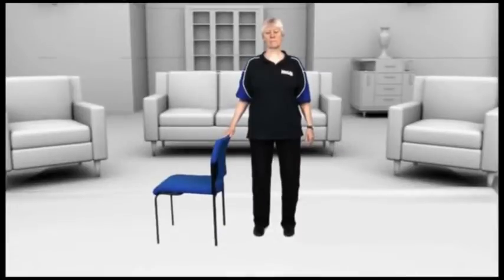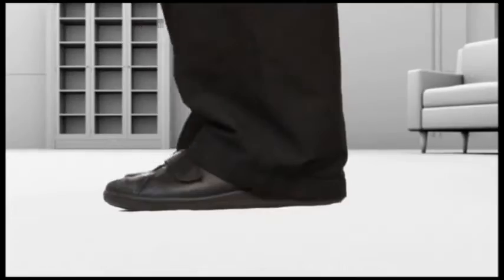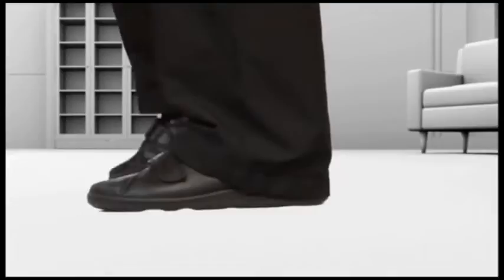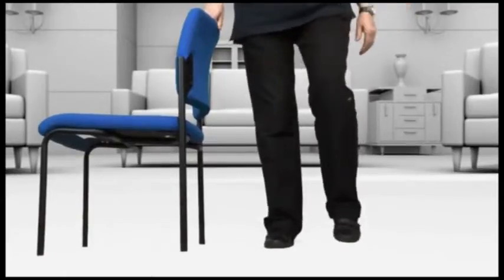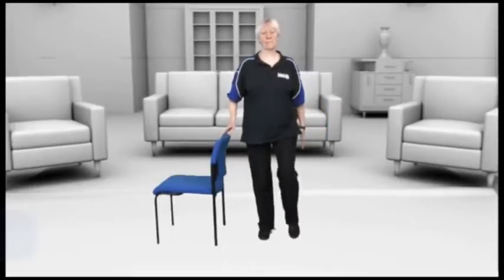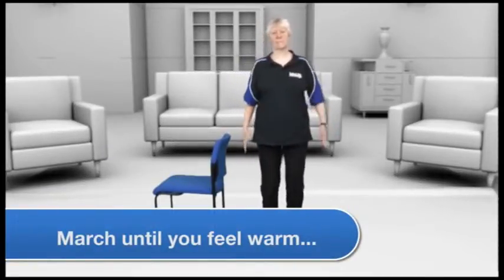Easy marching. We want to warm you up first before we start doing some strength and balance exercises. Easy marching is a very easy way to keep your circulation flowing. Start with your feet hip width apart and as you walk make sure you put your ball of your foot down first through to the heel. Try and keep it nice and relaxed, shoulders down, and if you feel confident take your hand off the chair. As you warm up you may feel that you want to raise your knees a little bit higher for a more purposeful march.